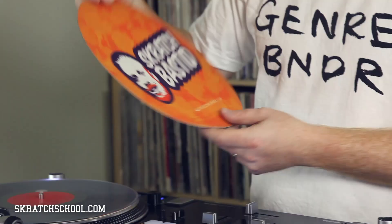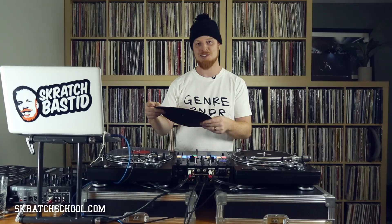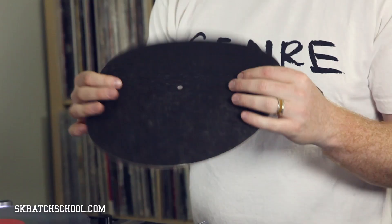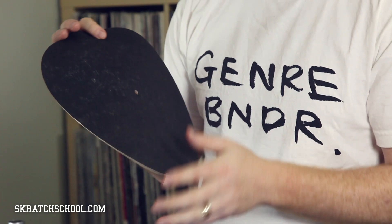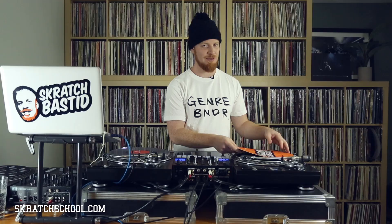Now similar to the Dr. Suzuki slip mats are these slip mats from Peru — Kingdom Element, KingdomElement.com. They actually made me my own slip mats when I went down there, so shouts out. These are actually a little bit more flexible than the Dr. Suzuki, and I find that the fabric they use is even a little better still. Very similar, very comparable I'd say, but even a little bit nicer in my opinion. And you've got to admit they look good.